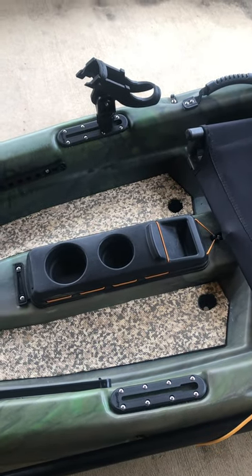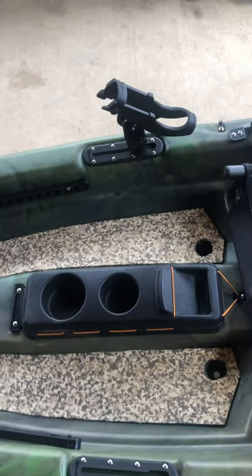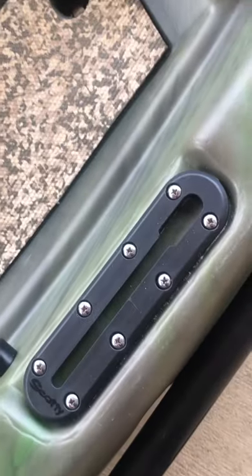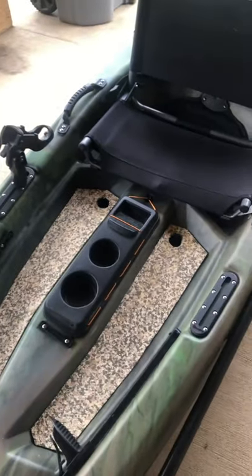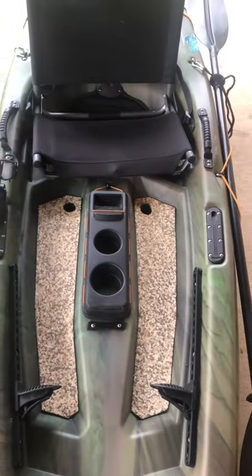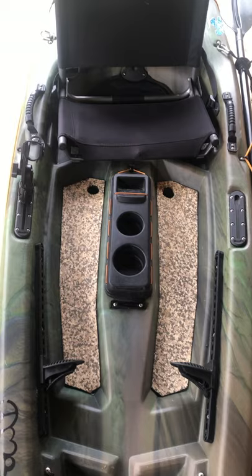The other addition I really liked was this Scotty low-profile track — it's a four-inch track, got it on Amazon. This one came with the track, the rod holder, and the adapter. I got an extra so I can move it and switch it around as I take it back on the water and see where I like it best. It didn't come with hardware, so I got stainless steel number-10 screws and glued and screwed everything in.